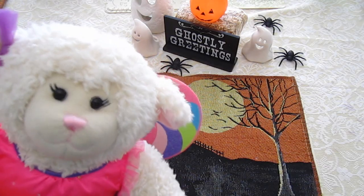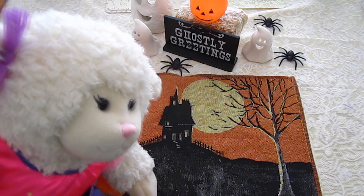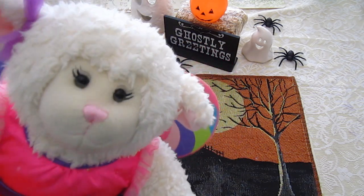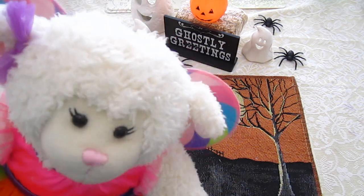Hi everybody, Lamy here and welcome to another Halloween video for 2014. This one is going to be another craft video. As you can tell I'm wearing my Halloween costume. If you saw last week's video, Mom said I could wear it early, and I did give her some candy.